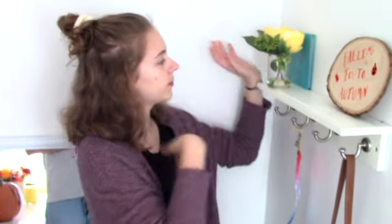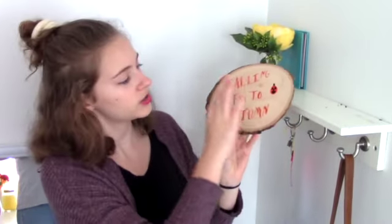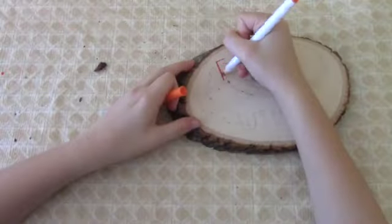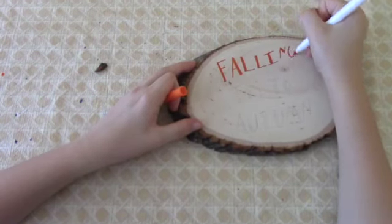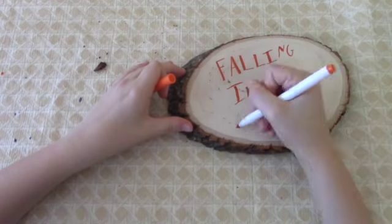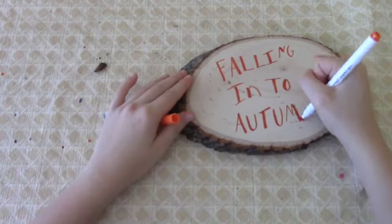And then lastly, I have this little entryway into my room. I have a cute little yellow flower here, a cute little teal book, and a cute little sign up here. But I wanted to fallify this area too. So I made this super cute little sign that just says 'Falling Into Fall.' It was really easy to make. I basically just penciled it in and then drew on it with an orange marker. I got this piece of wood from Target. I've seen them at Michael's too. Very simple and very cute. That is how I fallified my room for fall.